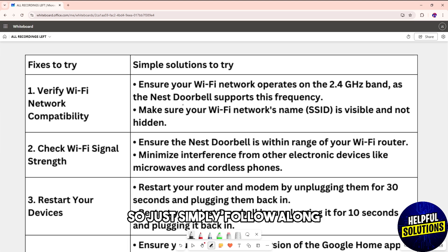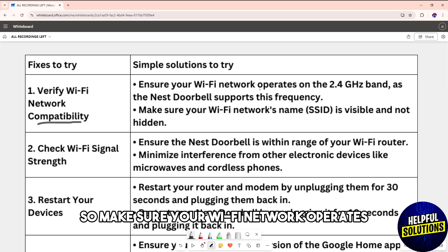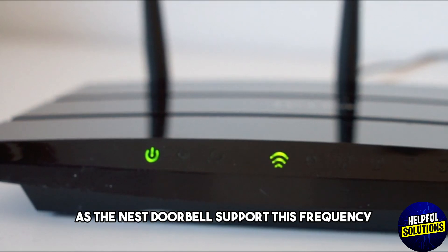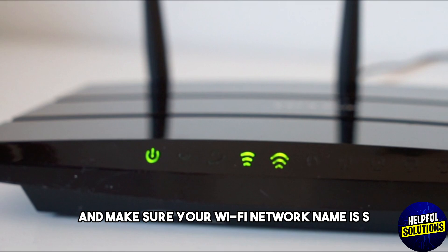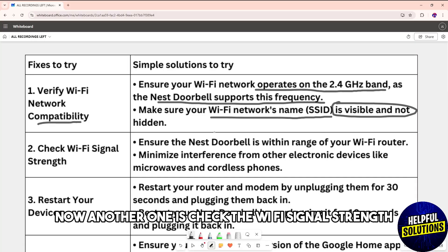First, verify the Wi-Fi network compatibility. Make sure your Wi-Fi network operates in the 2.4 GHz band, as the Nest Doorbell supports this frequency. Also make sure your Wi-Fi network name (SSID) is visible and not hidden.